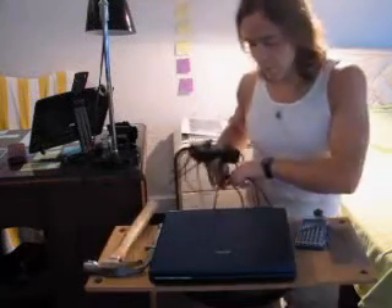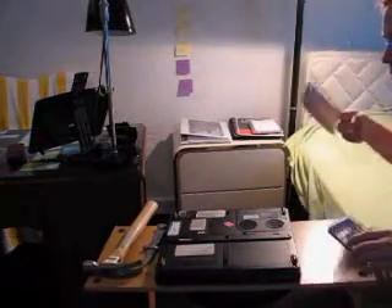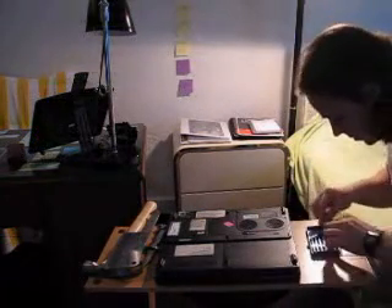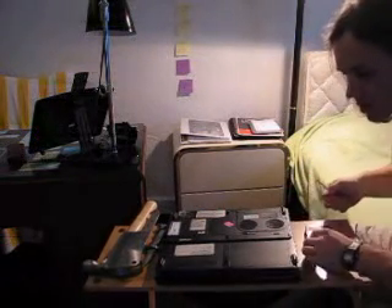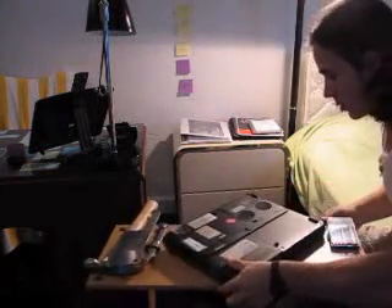Today we're using the Toshiba. You're gonna disconnect it. What we're gonna do next is locate the hard drive — the hard drive is located actually below the CD-ROM. So what we're gonna do is remove the CD-ROM.